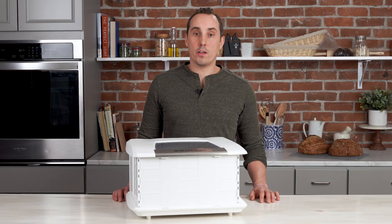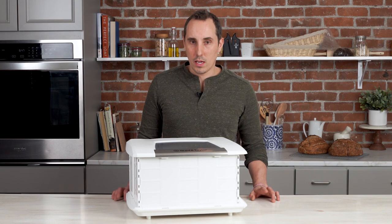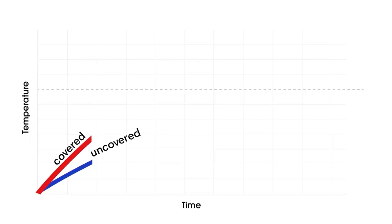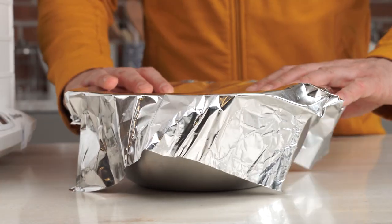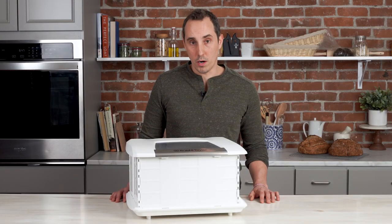Covering the dough will have another effect — it will also increase the temperature by a few degrees, and this can be useful in a number of situations. For example, if you're working with particularly cold dough or maybe it's just come off a cold table, you might want your dough to come to temperature a little bit faster. Covering it lightly with plastic or even a sheet of aluminum foil will help increase the temperature and speed up the fermentation process.